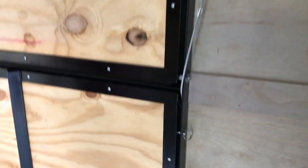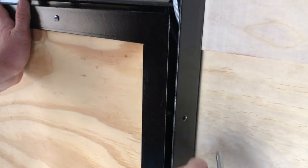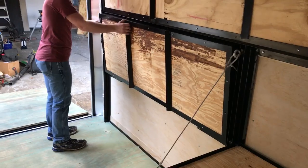And then over here, as you can see, we have these real small spring pins. Pull them out and then you lower down the shelf, put the pin back in the hole. See how easy these are?